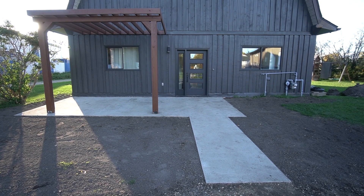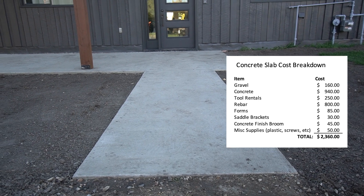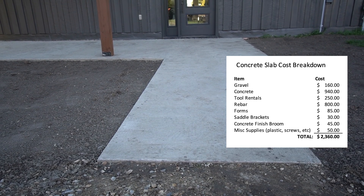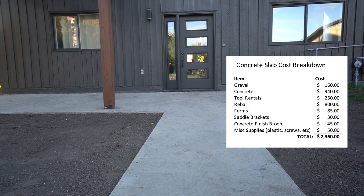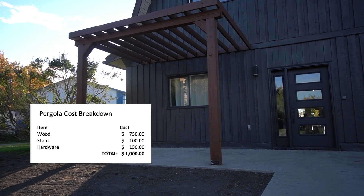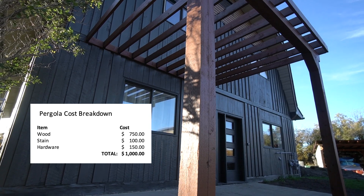They couldn't be happier with how the concrete pad and pergola turned out. A full budget breakdown was provided for both the concrete pad and the new pergola. All in, for $3,500 they feel they did a pretty good job on this budget-friendly patio DIY.